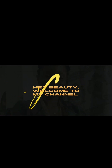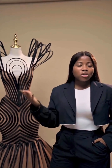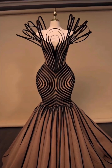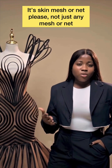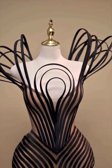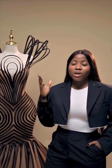Welcome to my channel. This is a structured design so you need a lot of bones — it's the bones that give you the structure. You need your mesh, a lot of nets. I wouldn't know the exact amount of nets they used since I'm not sewing it, so just buy a bundle and by the time you're done you'll know how much mesh you need. You also need a skin tone crepe.